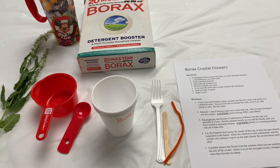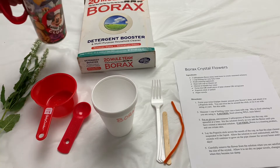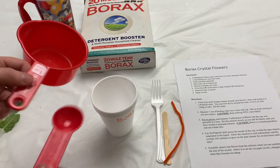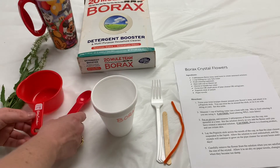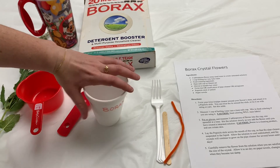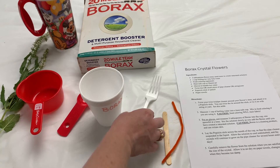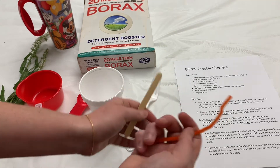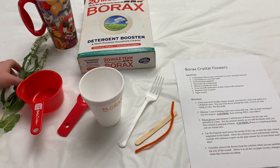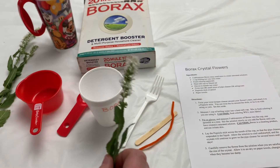For this activity you will need some borax, some hot water like I have here in this Mickey cup, a measuring cup and measuring spoons, and a heat-safe cup or mason jar. Here I have one labeled because this will be clear. You'll need something to stir your solution with, a pipe cleaner or a bread tie, and a popsicle stick or pencil. And of course you will need some flowers. Today I'm going to use these pretty white flowers.